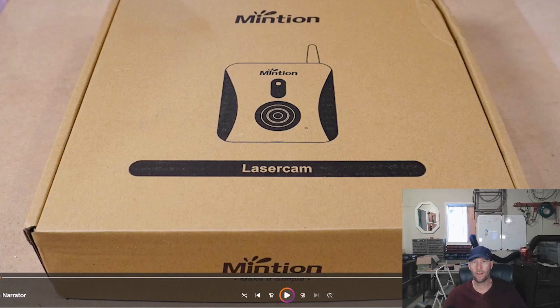Hey hey hey, welcome to another Valley Forged. Today I'm talking about this little guy. I have it on the screen. It is a laser camera. Well, it's a lot more than that, but for me, it's a laser camera.